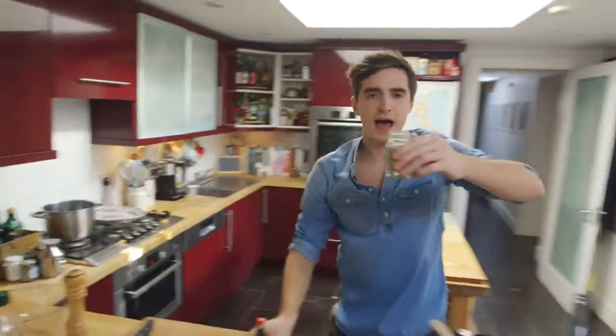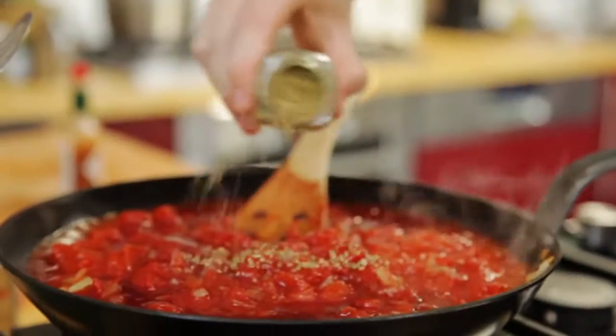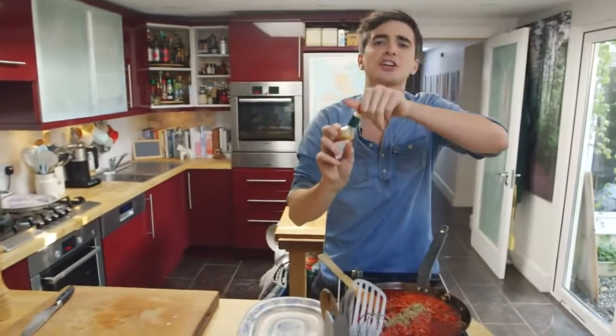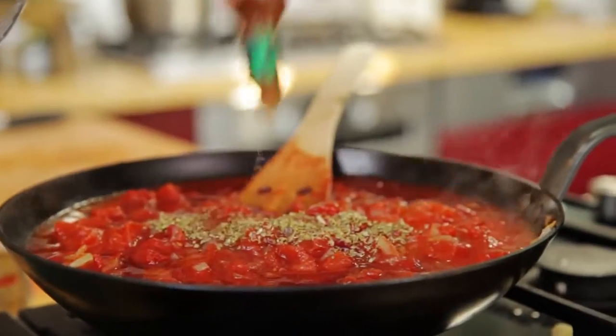Now to season this up I've got a little bit of oregano and a little bit of Tabasco. So about a teaspoon of dried oregano — however you say it — and then a little splash of Tabasco. Mix it all up and let it simmer away.